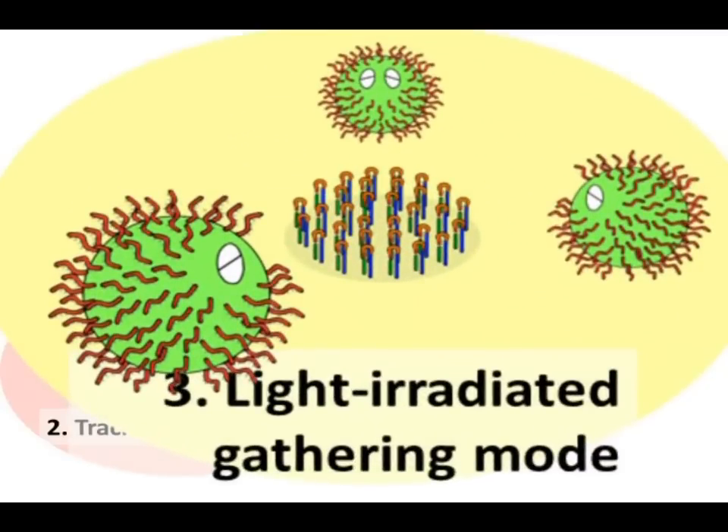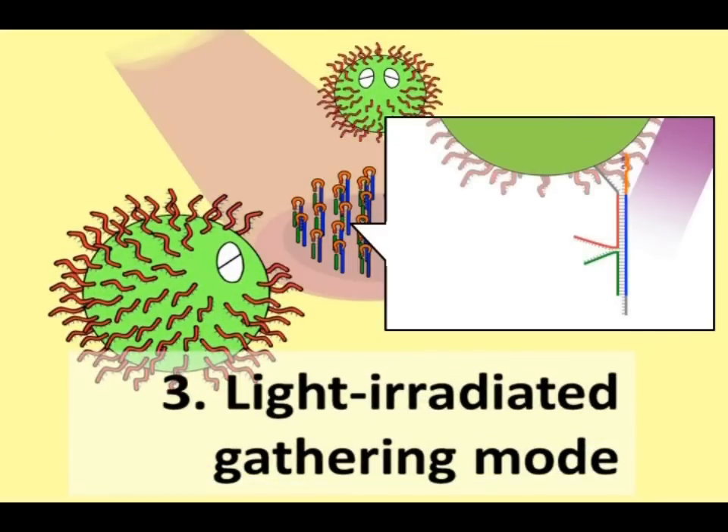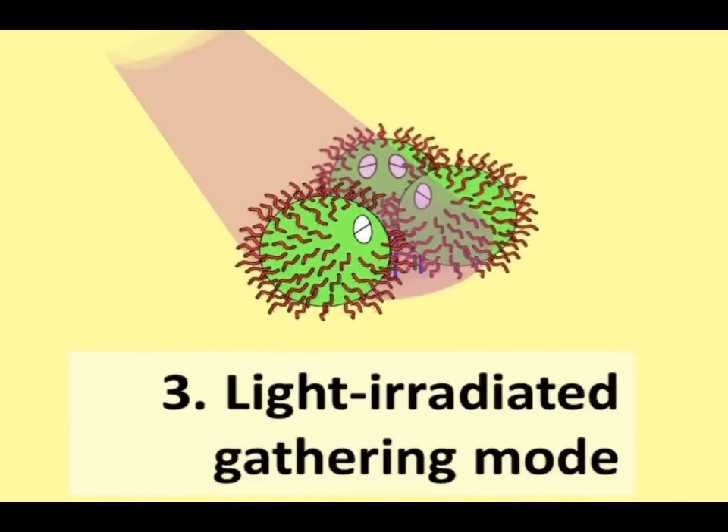In the Light Irradiate Gathering Mode, by using a UV switching device that we developed, gathering of DNA slate around a UV irradiated area can be controlled.